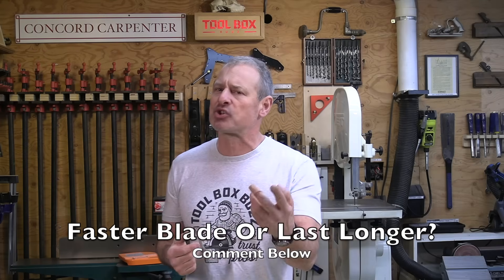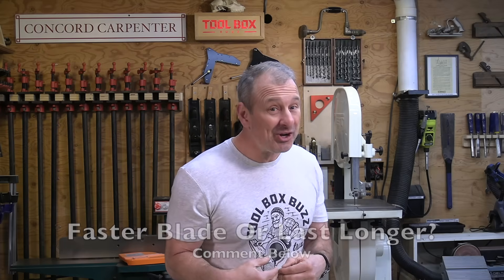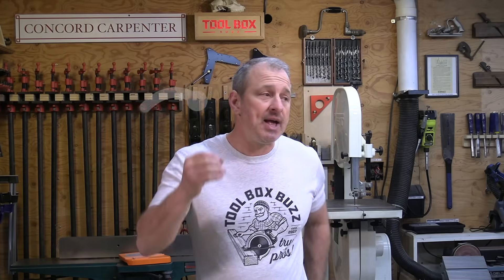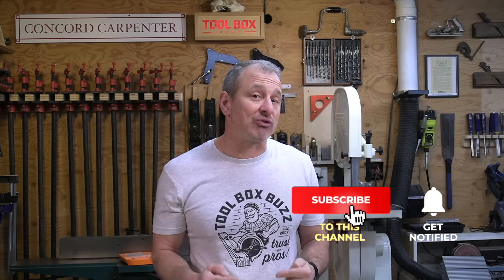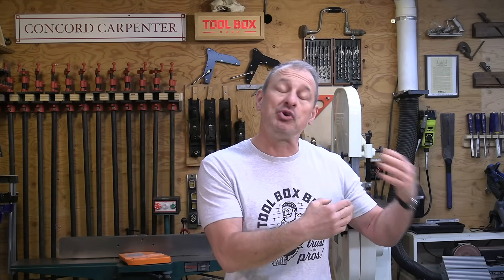So what's more important to you — a framing blade that's faster but wears out sooner, or a blade with longevity that cuts through more nails and lasts longer but maybe isn't quite as fast? Please comment below. Also let me know if you'd like to see more accessory testing and give me some ideas. If you liked this video, give us a thumbs up and please consider subscribing. Clicking the notification bell lets you know when we publish a video and helps our rankings on YouTube. I'm Rob Robillard — we'll see you at the next video. Take care.